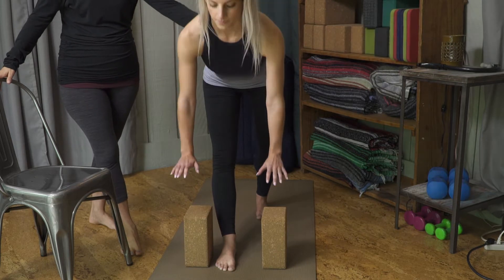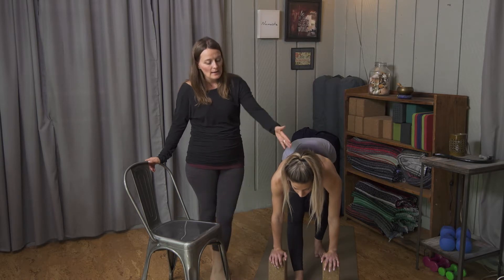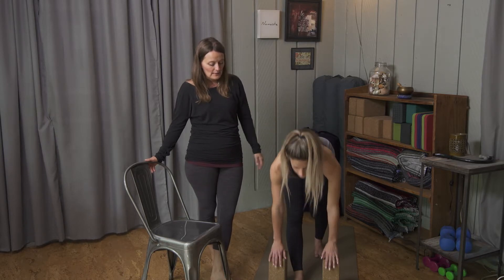Exhale with a flat spine back down onto the blocks and hold for about 30 seconds. Gaze is pretty neutral, down below you onto the floor. Then slowly come up 30 seconds later.